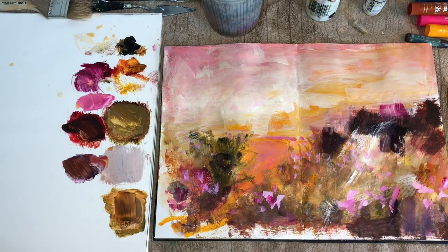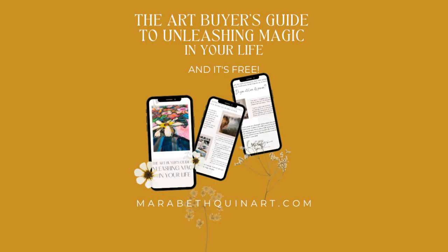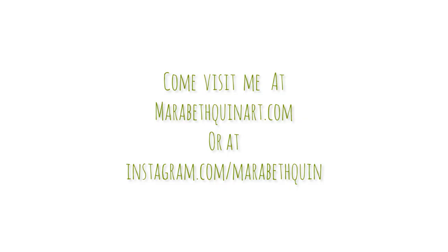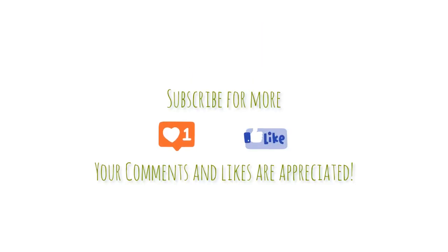This was a fun little colorful landscape, and I really appreciate you watching. I hope you subscribe, and on my website you can pick up my free copy of the Art Buyer's Guide to Unleashing Magic in Your Life, where you can use art to create intention and focus. Thanks for spending your time here, and come see me on Instagram.